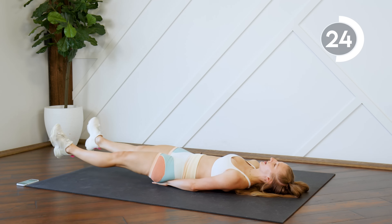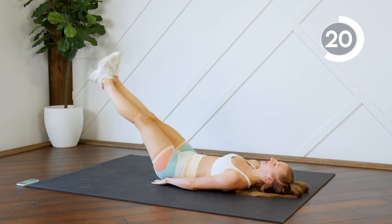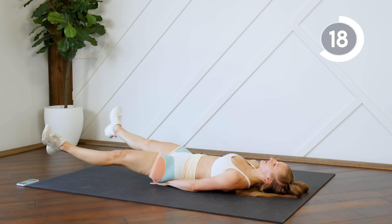We have five different exercises and each exercise is 50 seconds on with a 10-second rest in between.